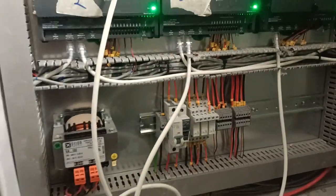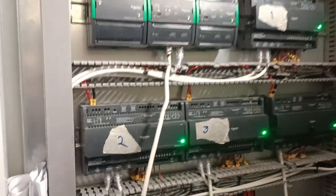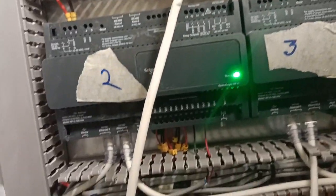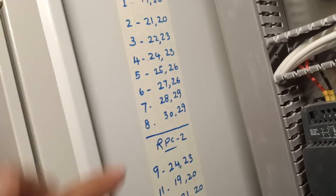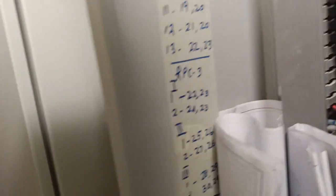In the next video I will share the drawing for this. The ports are written here — you can see RPC1 and the port numbers going to the field. Now I have opened the drawing here. The controller I showed you has ports numbered 9, 19, 20, 21, 22, 23 and so on.